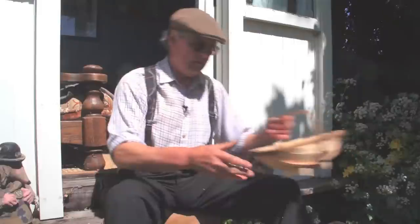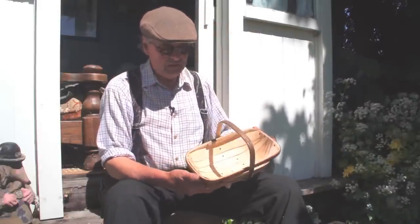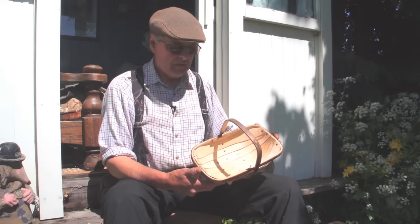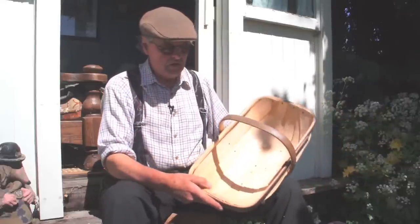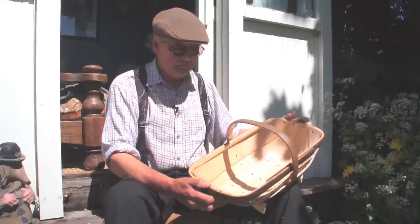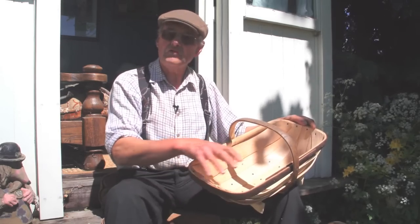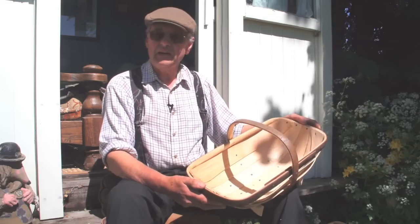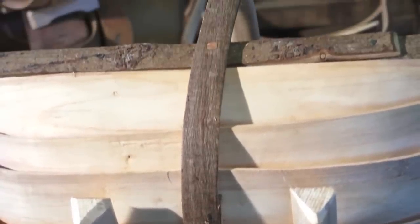I do make the little ones as well — the sort of little children's trug that they can go and collect eggs in. A lot of people use them for different purposes. I took one to a lady in Stratford-on-Avon who said it's just right for harvest festival to put the fruit and vegetables in, and also for Mothering Sunday to put flowers in for the children. Not that many people actually fill them with soil in the garden as intended, because they like to keep them more ornamental.